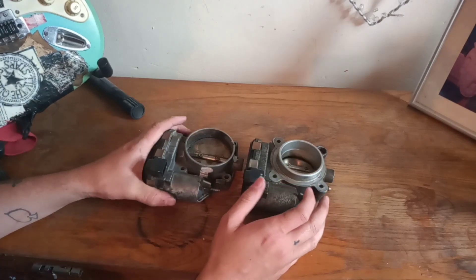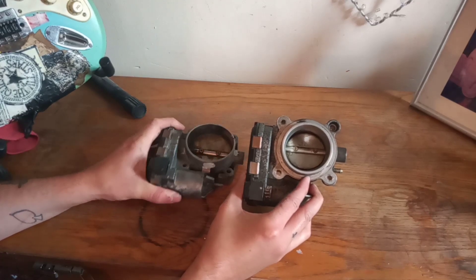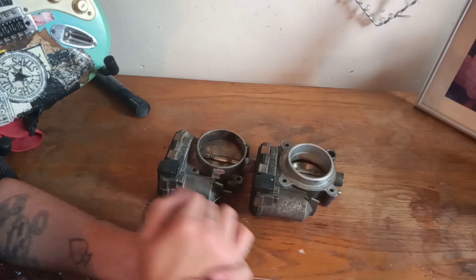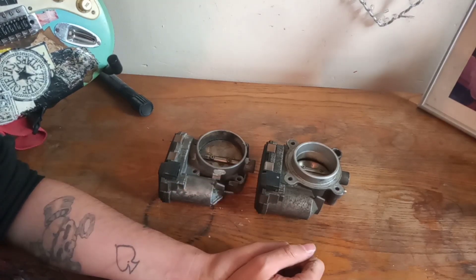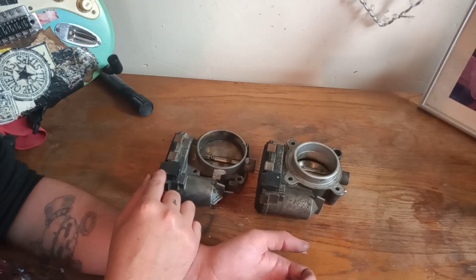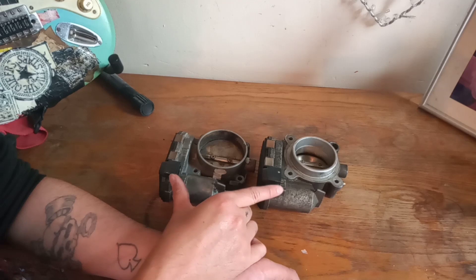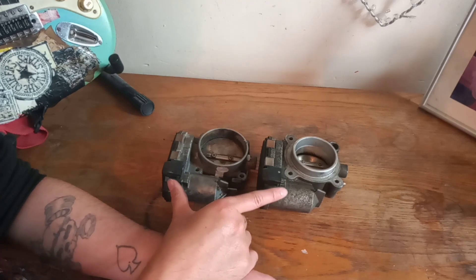There is a very subtle difference which at first we didn't notice: if you look at the butterflies, they actually work in opposite directions. This one works one way and this one works the other way. What this means is that when you're fitting this you will have to do some wiring modification. We didn't notice it to start with, but as we got more involved we did notice it and figured out why it wasn't working. You have to change some wires around — and you can't do it at the plug end, you have to do it at the ECU end. I'll put a write-up in the description of which wires it is, but you have to reverse some of the wires.